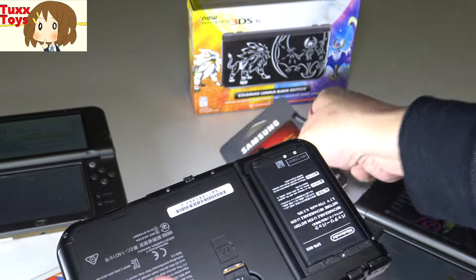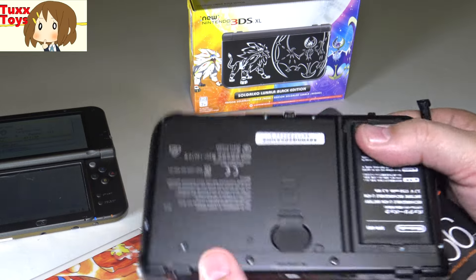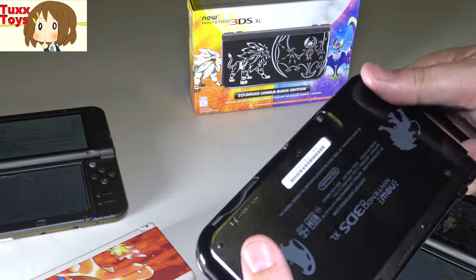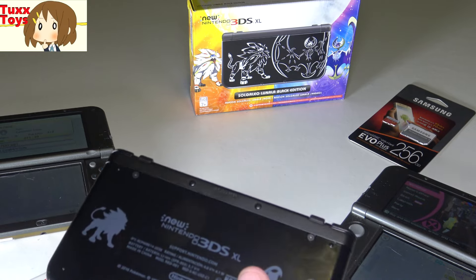From there, you go ahead and take your new card, take the old one out, stick the new one in, pop this back in like this, and then the cover just snaps back on. And you screw the two screws in, and you are good to go.